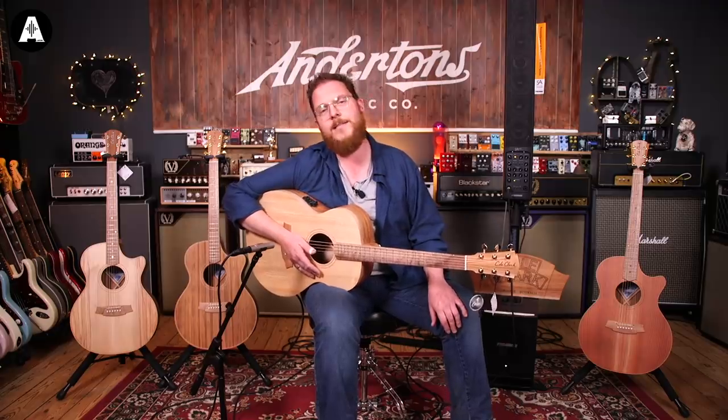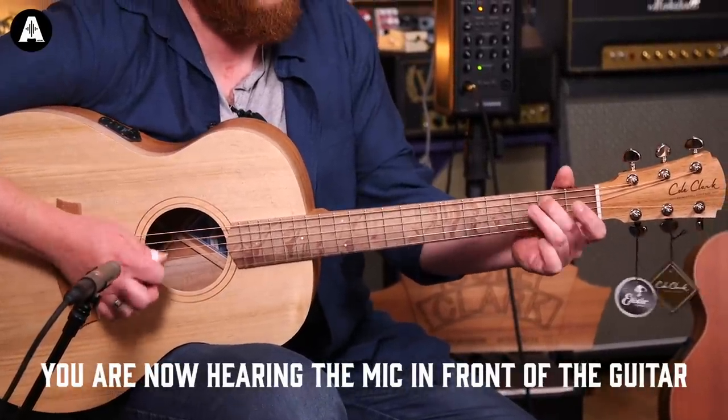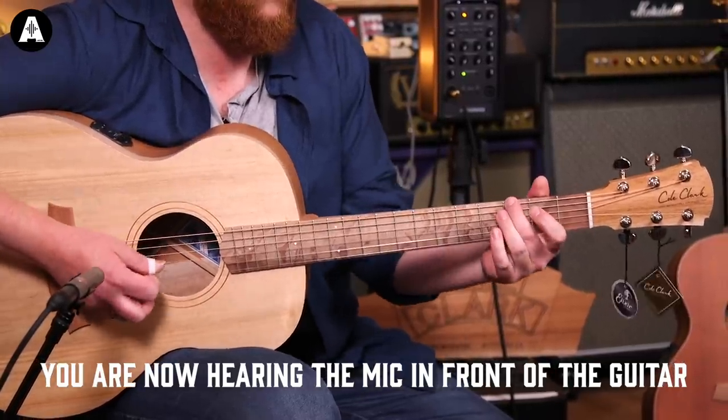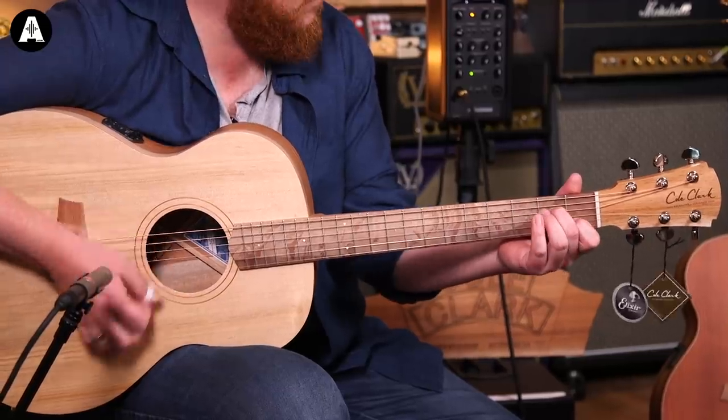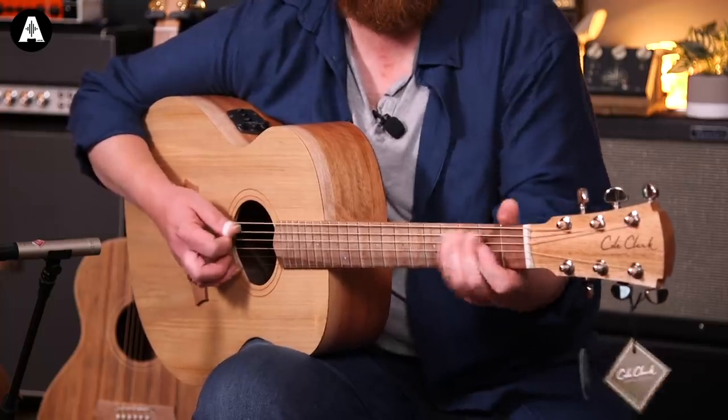Acoustically, this is the Angel Grand Auditorium acoustic with the bunya top and the Queensland maple back and sides, no pickup. It's not a bad sound acoustically. Like the Fat Ladies, it's a quieter kind of natural acoustic sound than you might expect from a guitar of this size. But that's fine because it's designed to be plugged in - plugged in it sounds killer. Grover tuners, and the setup on this is really, really nice straight out of the box.